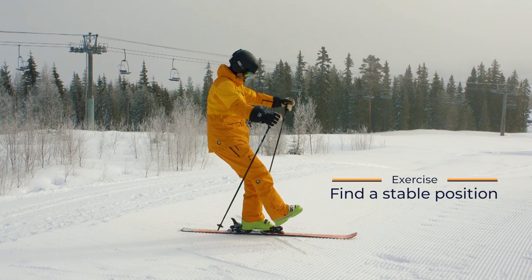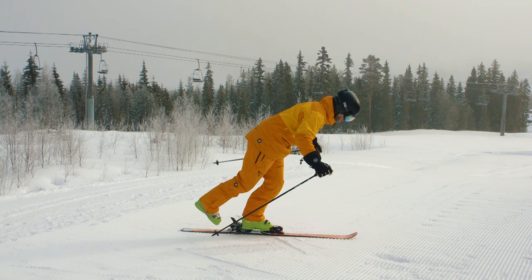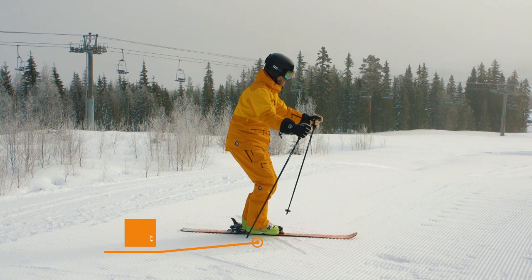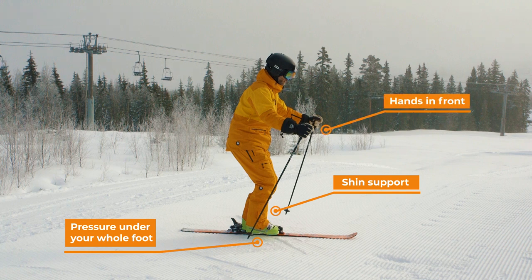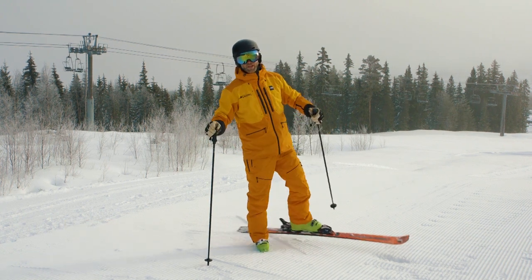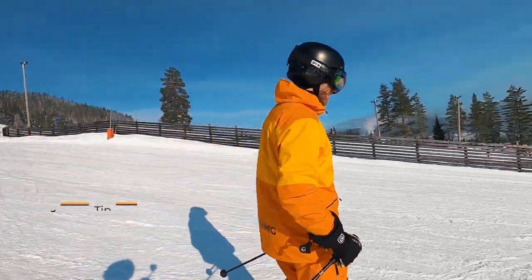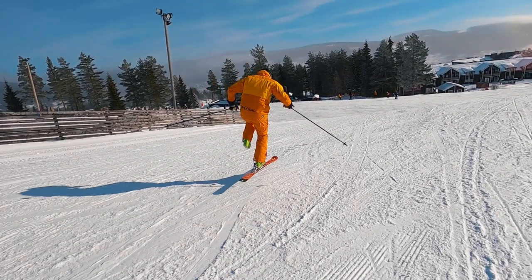Start out with this stationary exercise to get a feeling for a good balanced position on one ski. Rock back and forth a few times to find the most stable position in the middle. Feel the pressure under your whole foot, especially in the zone from your heel to the middle of the foot. Support yourself a bit with the shin on the front of the boot and keep your hands in front of your body. From this position you can move freely and adjust your balance throughout the turn. To check your middle position, try making a jump either standing still or sliding forward on the flat. If your ski is parallel to the ground, you're in the right spot.